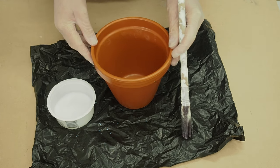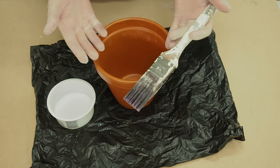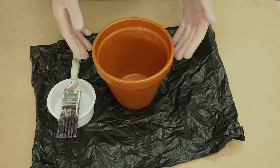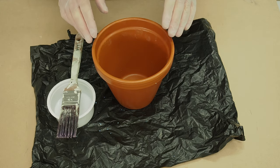Okay, that's done. We needed the gloves for this as well. Wait for that to cure — it'll be about 24 hours, and then I'll start mosaicing it.